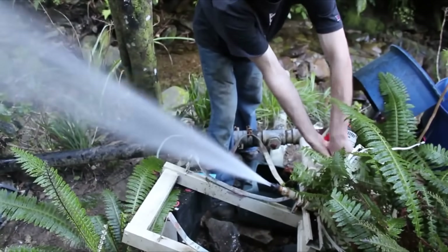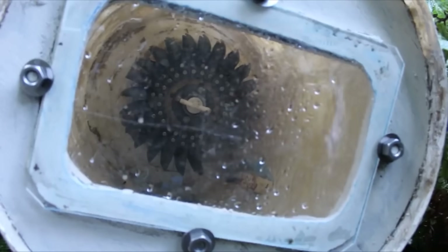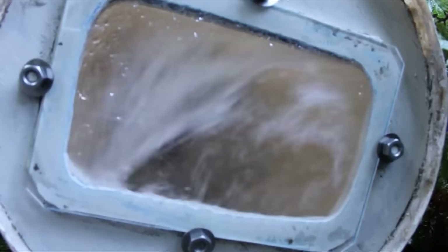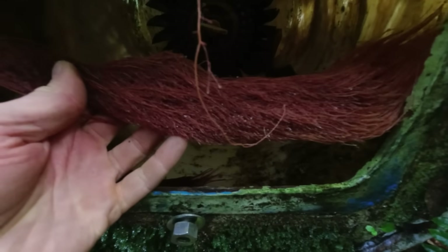I have to get the generator going for those. This is what it looked like when I first built it. It's obviously been sitting down here in the damp for six years, so it's got a bit of growth on it. I'll have a look inside here and see what's going on. What the heck is that? Looks like tree roots or something.